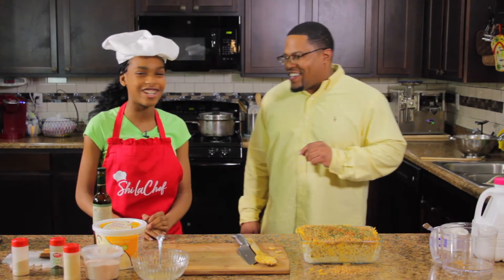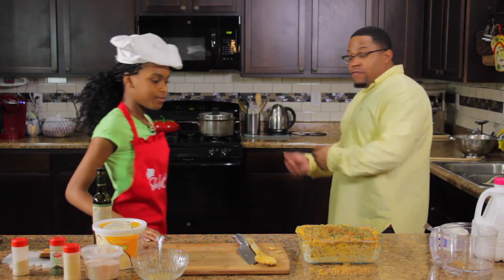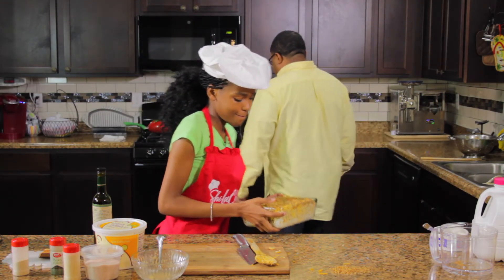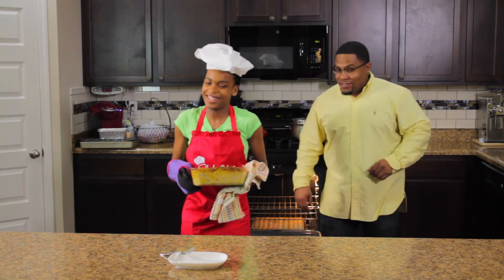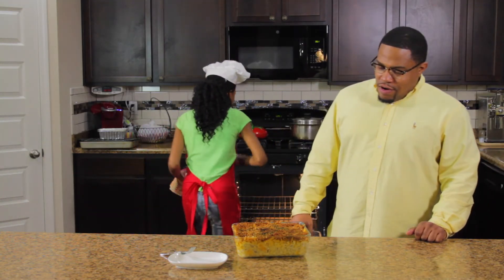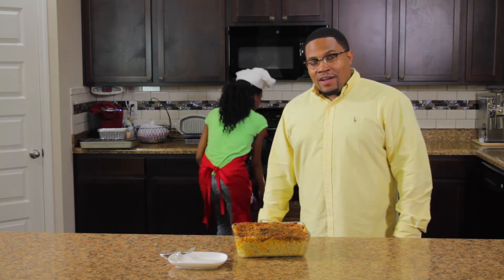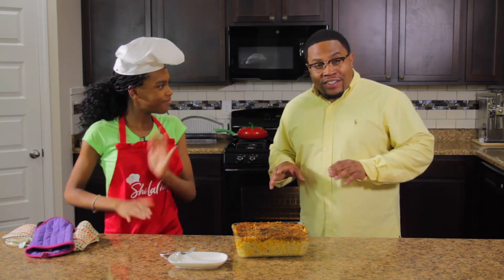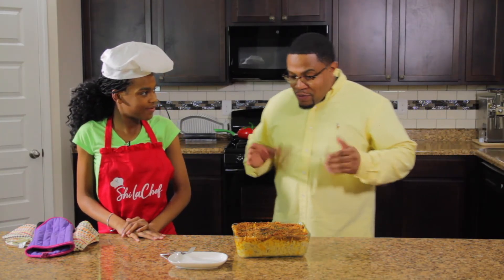Golden brown and delicious! Let's make this count — I'll open the oven, you bring it. All right, thank you! Don't you drop that. No, I'm not gonna drop that! Whoop — no, I'm never dropping that. Oh my goodness, you guys!